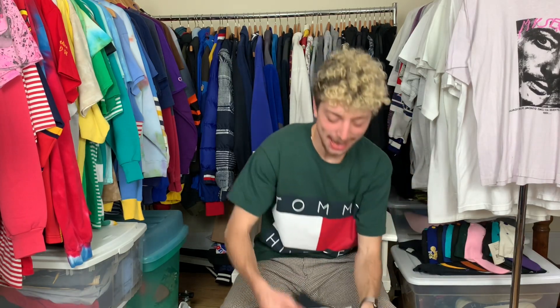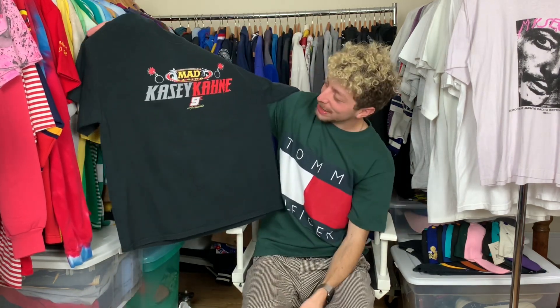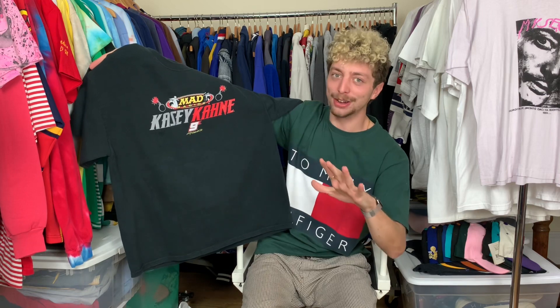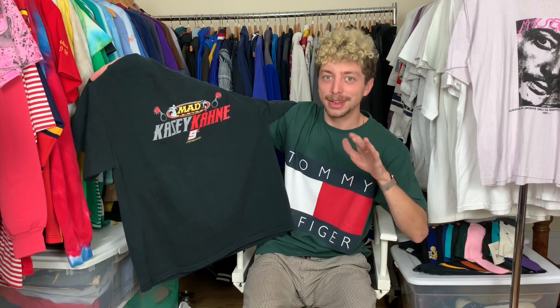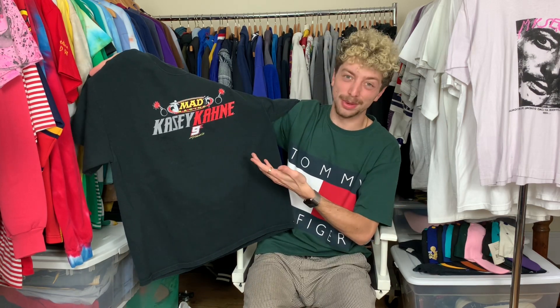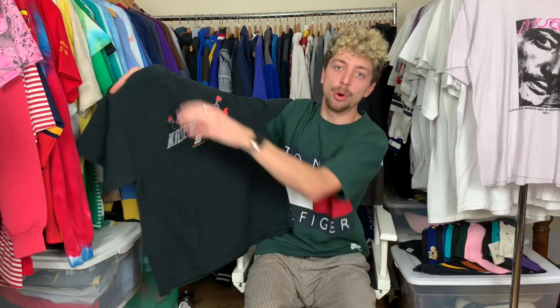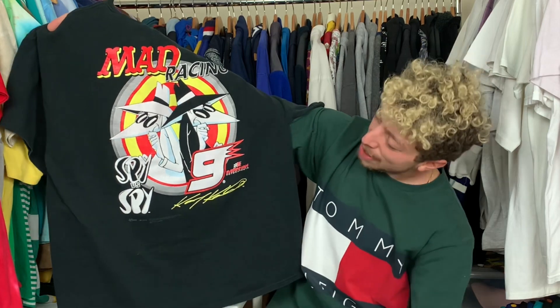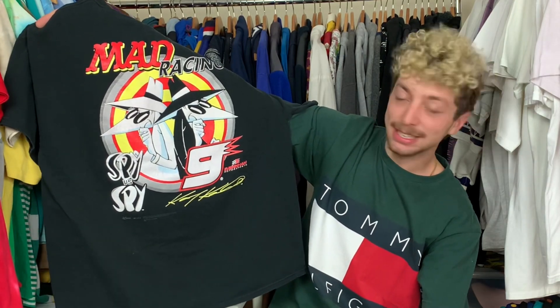On to the next one — you guys already know, it would not be a proper episode if I didn't have some MAD merchandise in here. Now this one's not an Alfred E. Newman tee, but check it out — we got that MAD Racing Casey K. tee. You're probably thinking, Lucas, that front graphic ain't doing too much for me, why'd you buy that? Psych! There's more — let me flip and dip onto the back. Check that awesome graphic out: MAD Racing, big old front-and-center graphic, Spy versus Spy back to back.